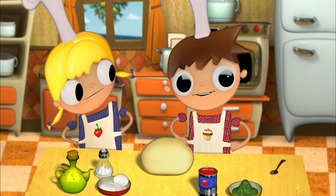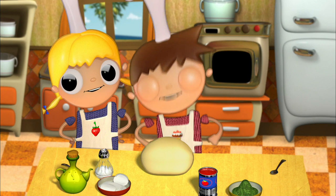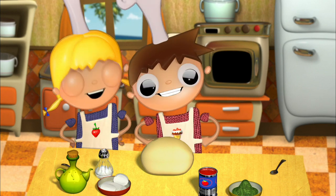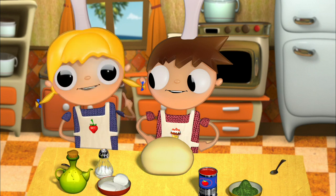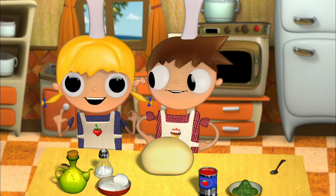We've left it standing half an hour and it has risen very well. Now we need to knead it more. While you knead, I'm going to ask our grown-up to turn on the oven and preheat it to 400 degrees.